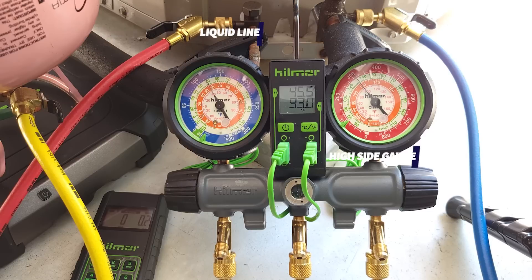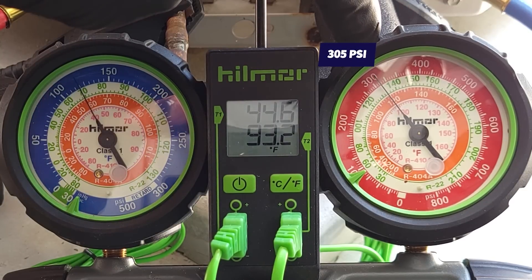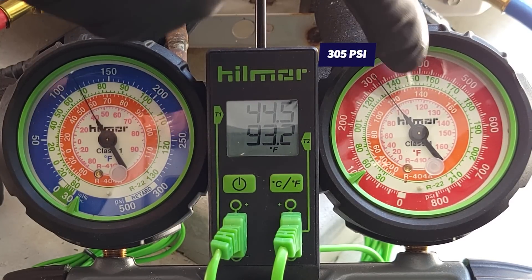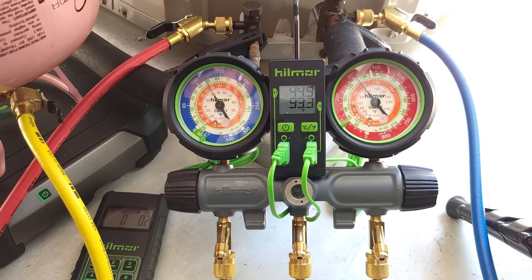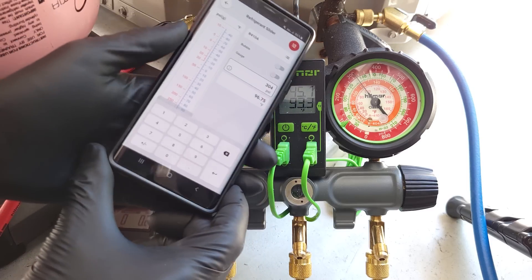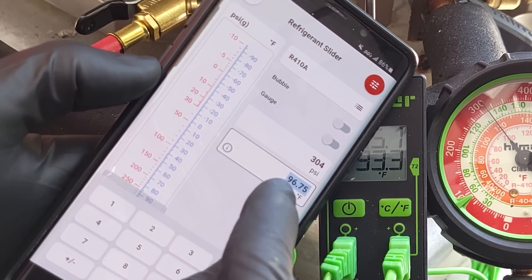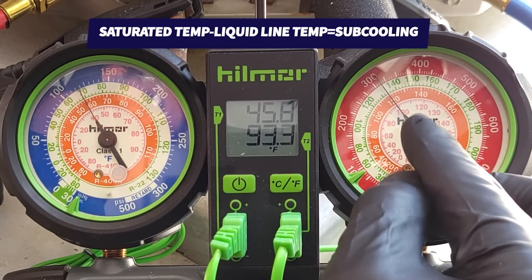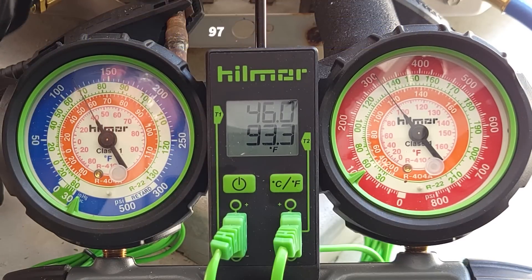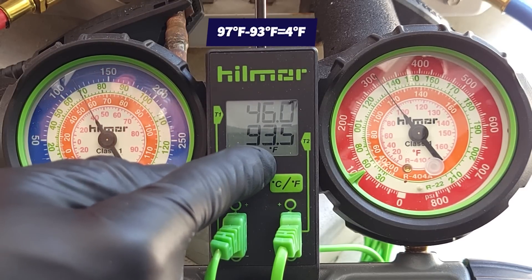The system's been running for about 10 minutes now. We're going to read our pressure on our high side, which is our small liquid line, and we're reading about 304 to 305 PSI. We bring that into the R410A pink inner ring and we see it's measuring about 97 degrees as a saturated temperature in the middle of the outdoor coil. We can also use an app like the refrigerant slider app — putting in 304 PSI gives us R410A at 96.7 degrees saturated temperature. So we take our saturated temperature of 97 degrees minus our line temperature measured right here, and we get about 3.6 to 4 degrees of subcooling.